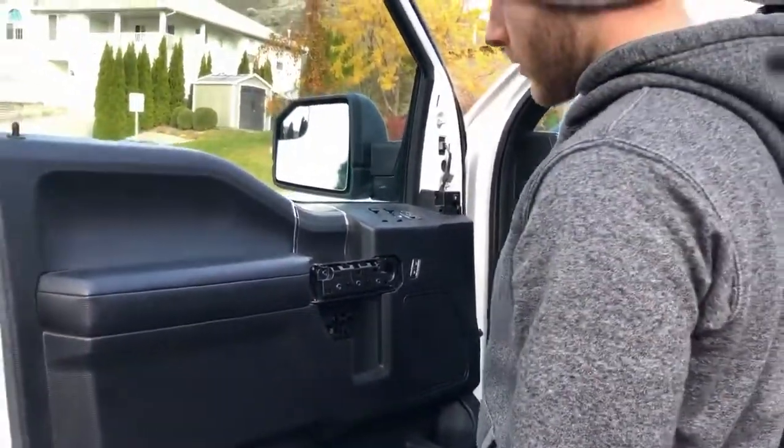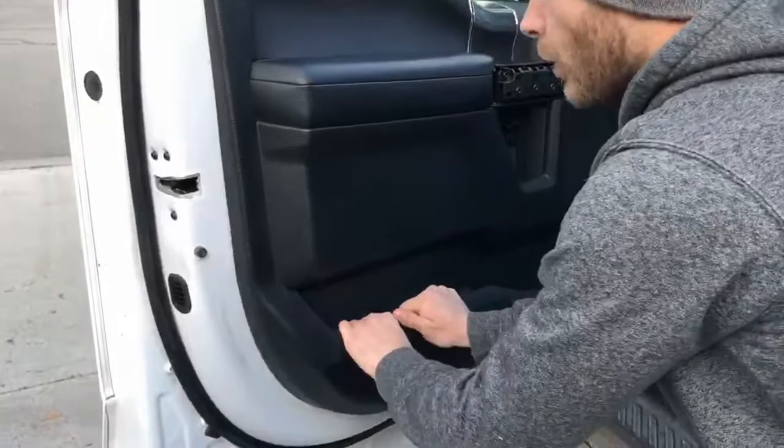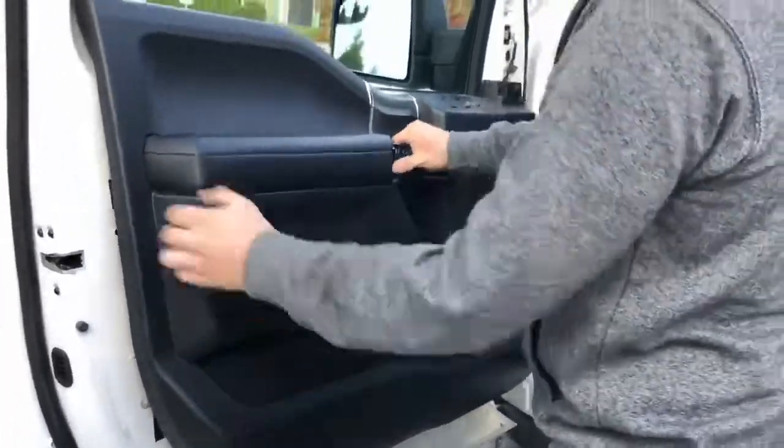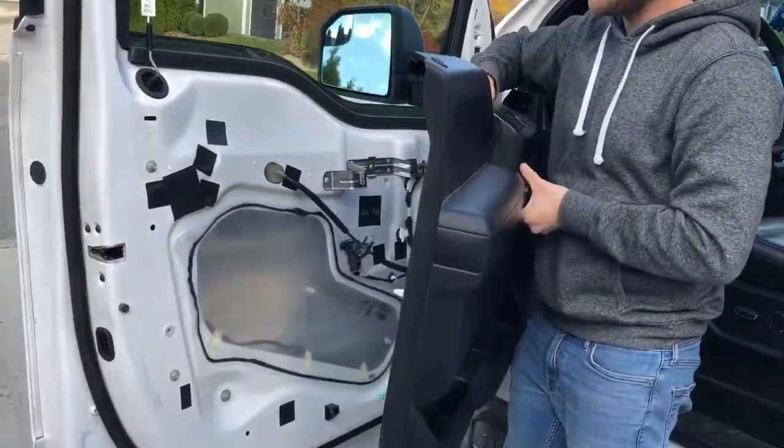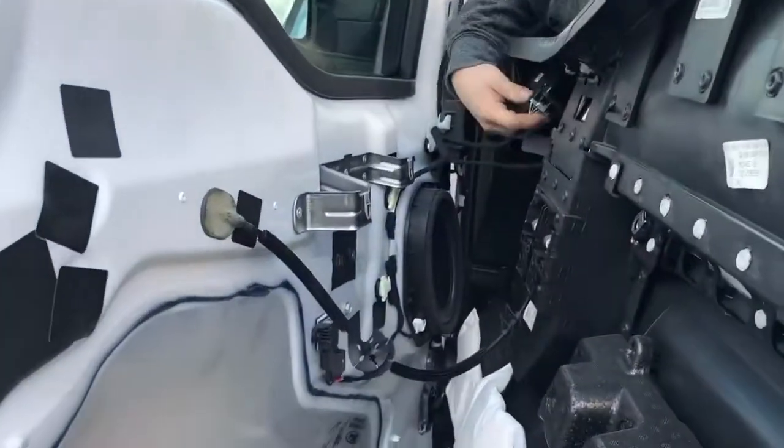When you've removed all those, you're just going to grab the corner here and pull. Once you've released all your tabs they're going to pull up, and if you look in here you're going to remove all your switches.